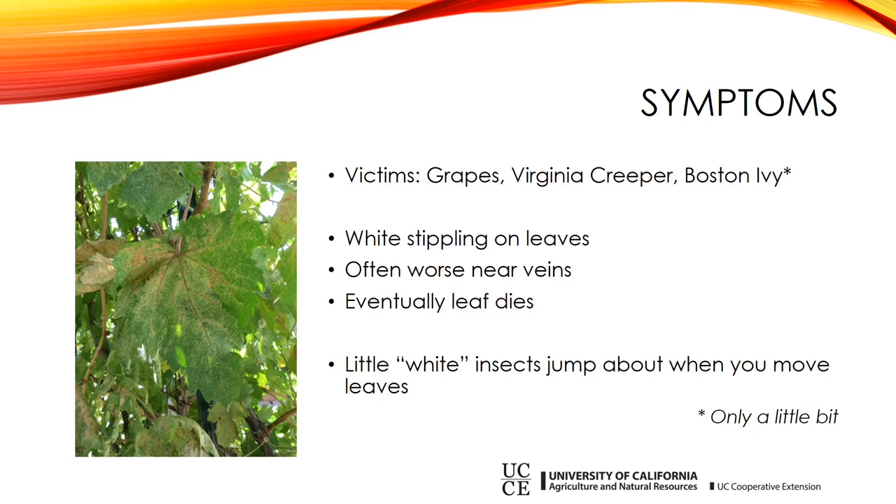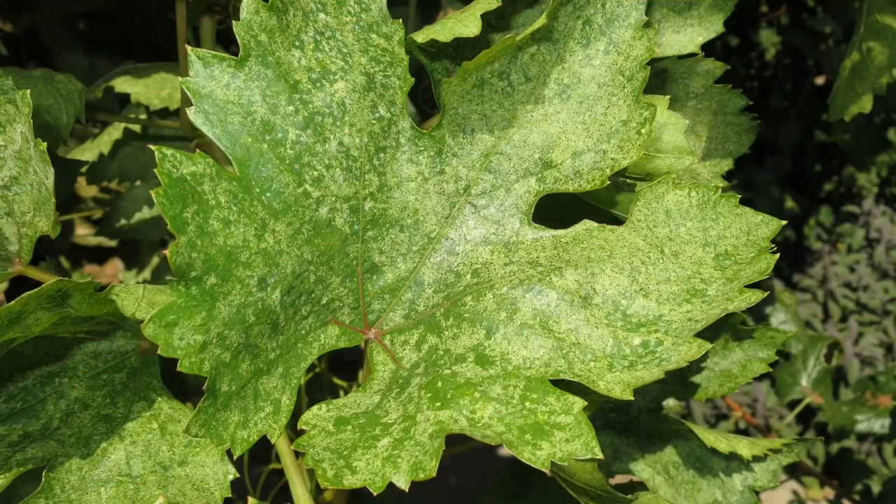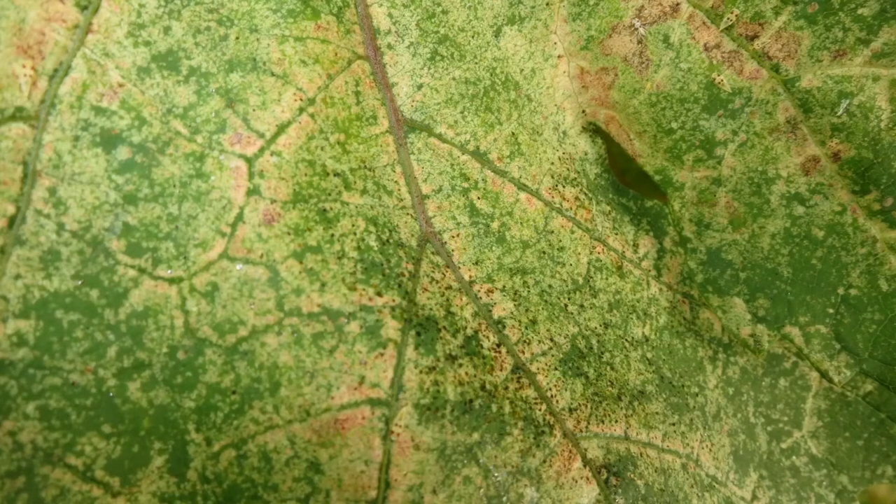A good telltale that you've got an insect problem is that when you reach in to check what's going on, little whitish insects will jump around and get in your face when you move the leaves. Here's a close-up shot of the damage — this is called stippling. You can see small random white spots scattered along the leaves. In the center, you can also see black areas from insect frass, and in some cases sooty mold. If you look in the extreme top right corner of the image, you can actually see the nymphs causing the problem.